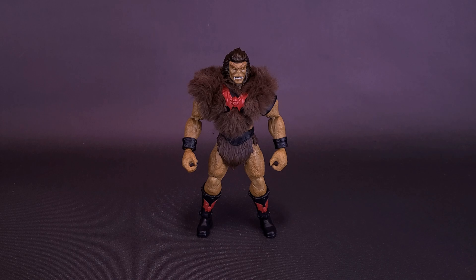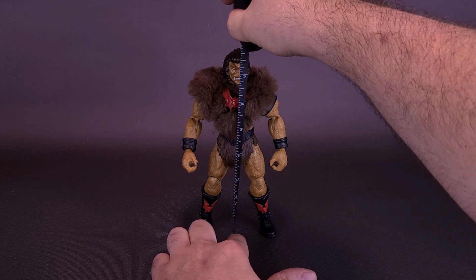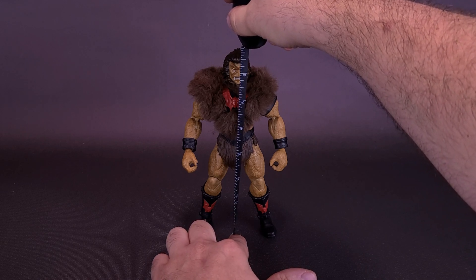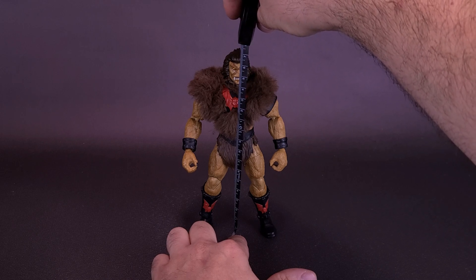I think the only thing frightful about the Fright Zone is the fact that it's covered in fleas. Before we get a closer look at the brand new Mattel Masters of the Universe Masterverse Princess of Power Grizzlor, let's grab the old tape measure and see how tall the figure stands. Grizzlor stands about six and three quarters of an inch in height, or 17 centimeters tall.